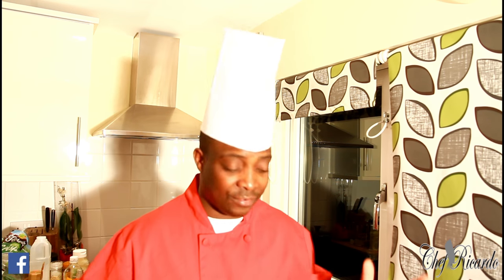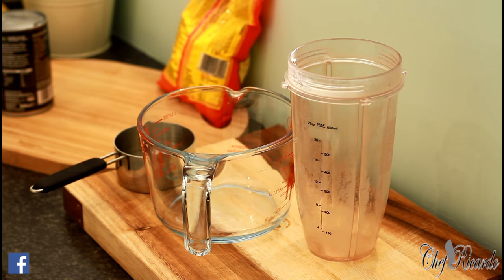First, subscribe to the channel, leave your comments, and follow me on Instagram, Twitter, Facebook, and Google Plus. 50% off my cookbook. A new website is coming out very soon — look forward to that. We know the website has been down for a period of time, so we've got to sort that out. Thank you so much and stay tuned.